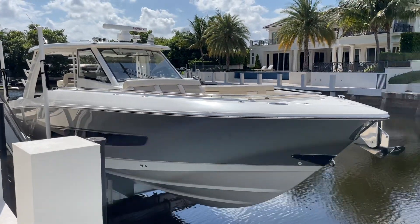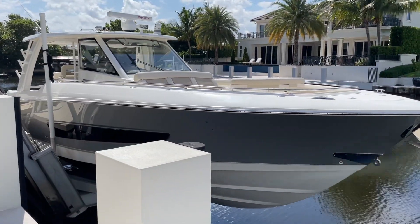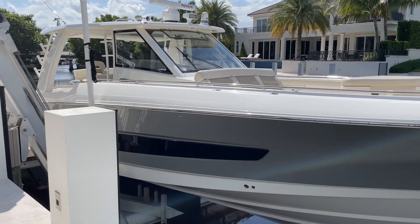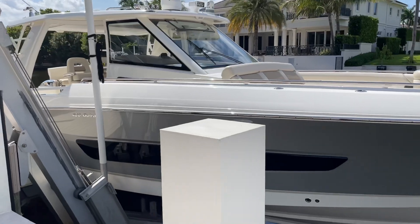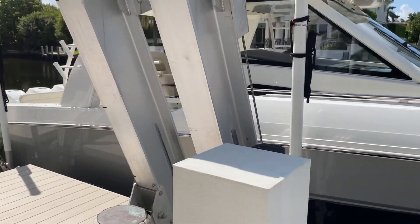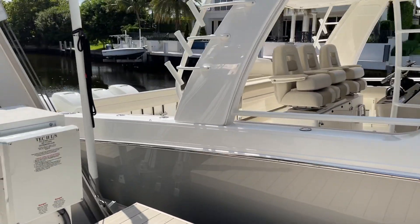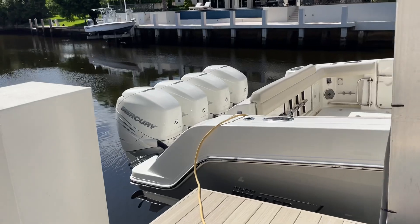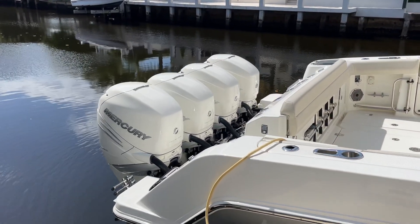Good afternoon everyone, this is Tyler Hill at MarineMax Pompano Beach. Today we are looking at a 2020 Boston Whaler 420 Outrage in the beautiful platinum painted hull color. Lift kept, one owner boat, absolutely loaded. Approximately 340 hours on the Quad 400 Mercury Verados with joystick piloting.